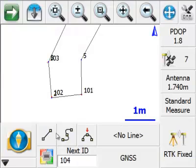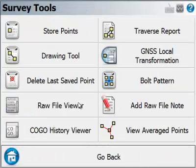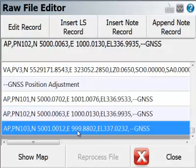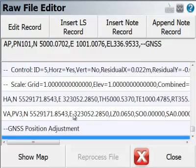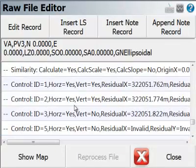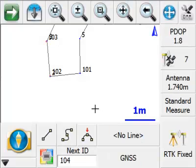If I close this and ever need to review the steps that were taken, I can go and look at the raw file viewer. At the bottom we'll find that all of the adjusted points are recorded as an AEP record. So if at any point you need to go back and review what the earlier values were, you can see that further up in the raw file. At this point you're ready to continue working.